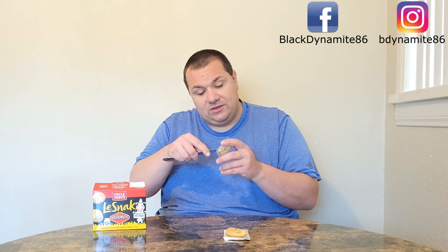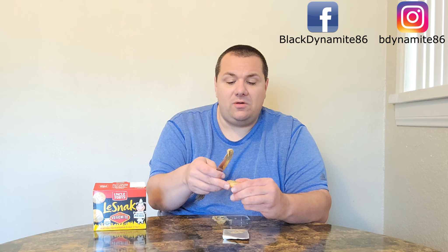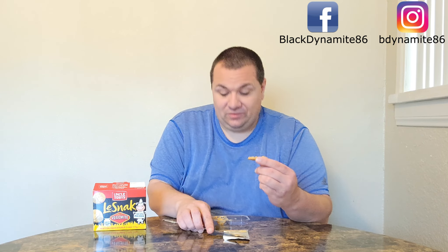Given the shape that this is in, you could probably dunk and spread, but me, I just want to spread. Here's the last one. These right here, pretty solid. I do recommend these, especially if you like cheesy Vegemite.